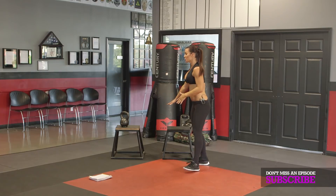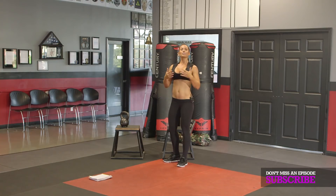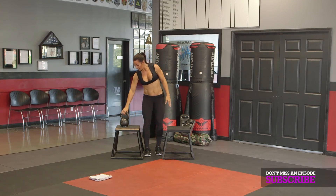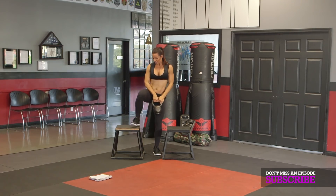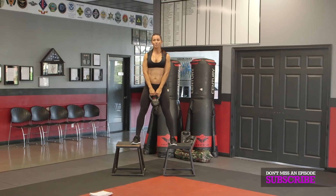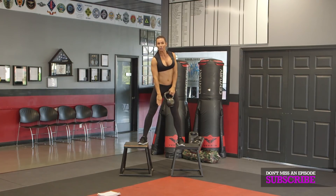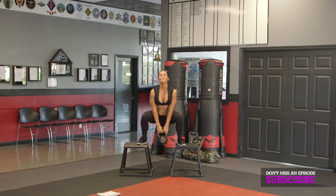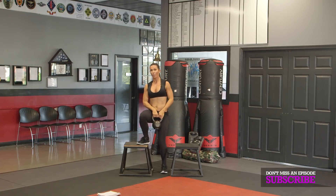Exercise number five is where you're going to use your boxes or chairs — whatever you have. If you don't have them, just go into a deep squat. I grabbed a kettlebell — this is 26 pounds, but you can go heavier. My feet are right here and I'm going to squat down. I want this weight to go lower than the boxes — all the way down. Push through your heels and squeeze at the top. Don't forget to breathe. That is exercise number five.